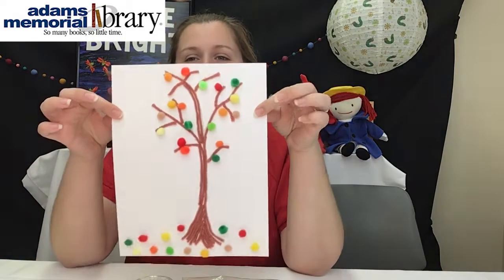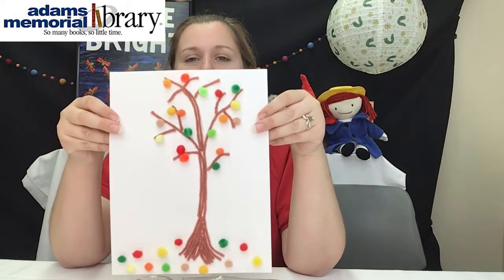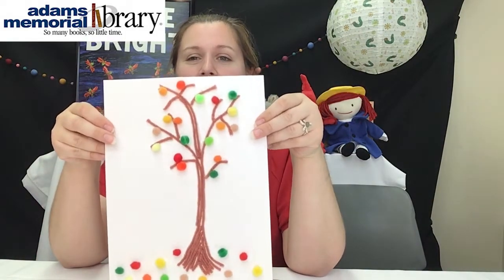Hi everyone, I'm Miss Andrea from Adams Moor Library and today in this video I will be showing you how to make our fall tree craft. Make sure you pick up a kit at the library to make this craft.